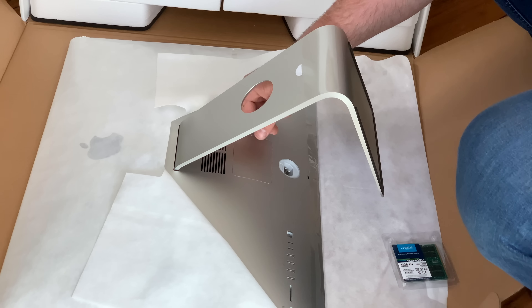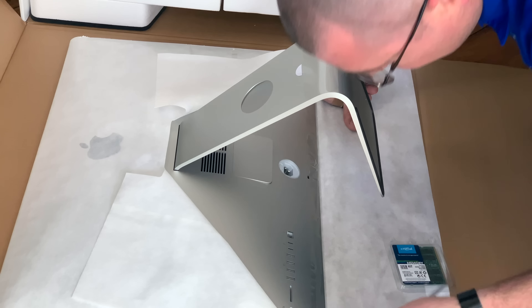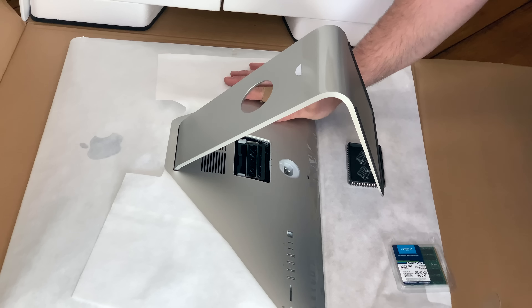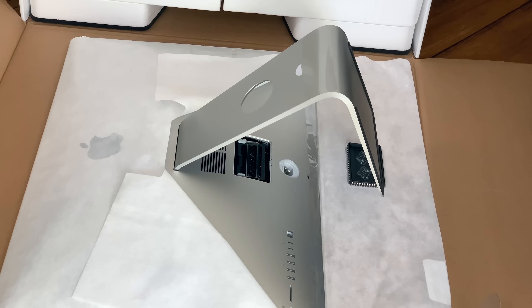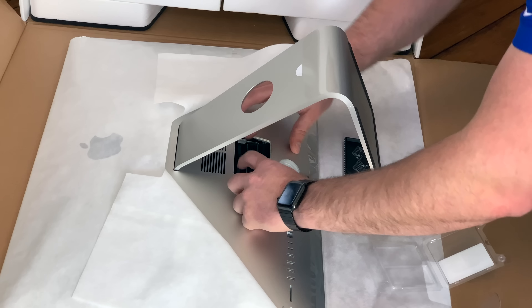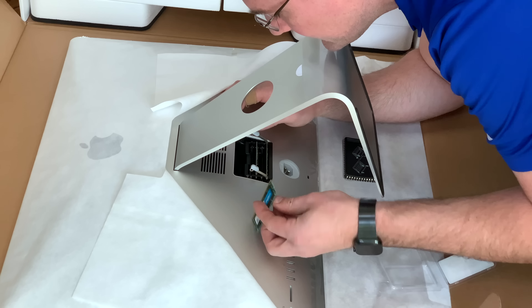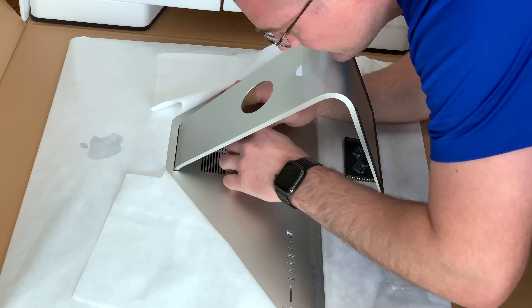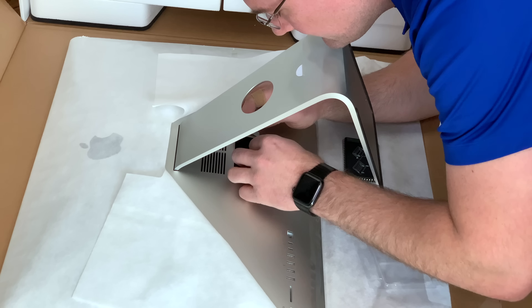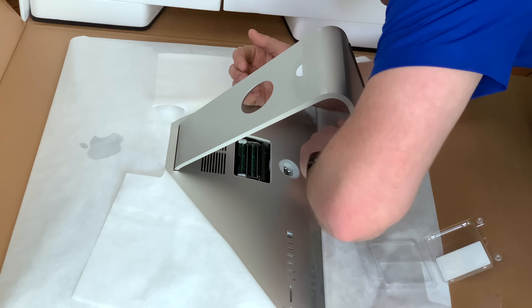The CPU coolers in the back look a little bit larger than my previous one, so a little bit more airflow. Press the button right here — there's that pop — and open it up. You'll see we've got two matched 4GB pairs. Leave those unchanged and install the new sticks, then lay the cover back down and reinstall the door.